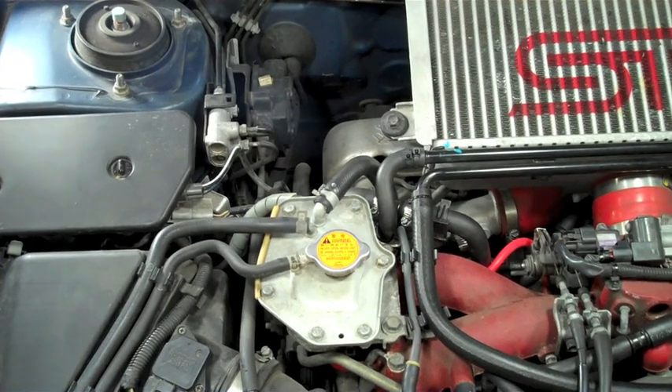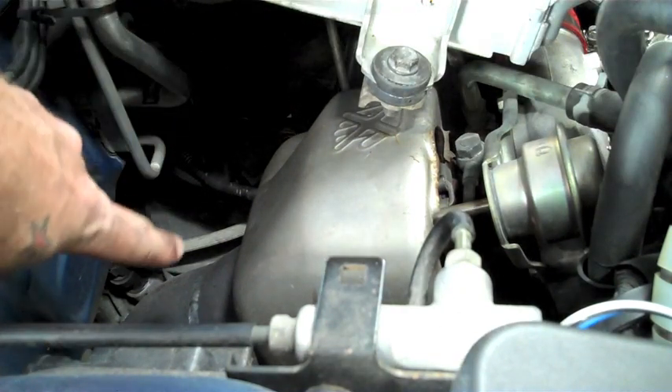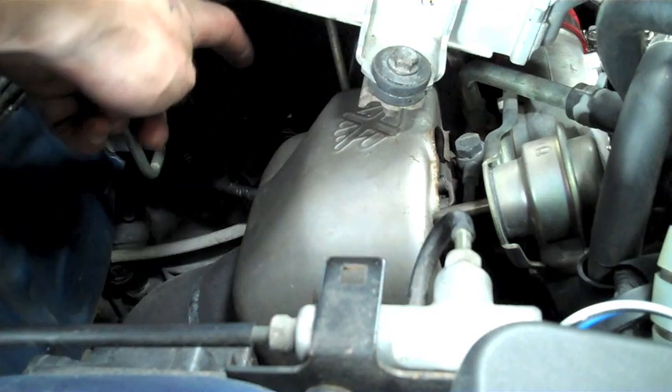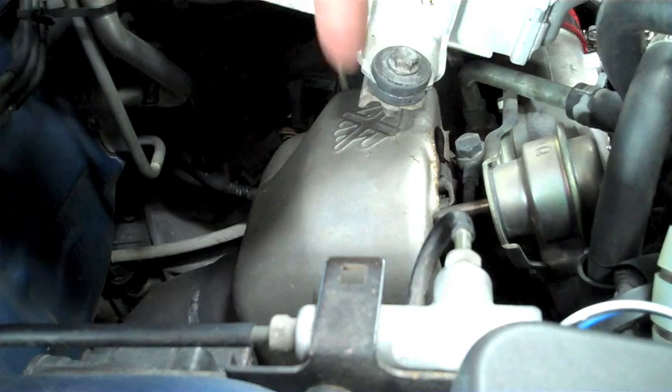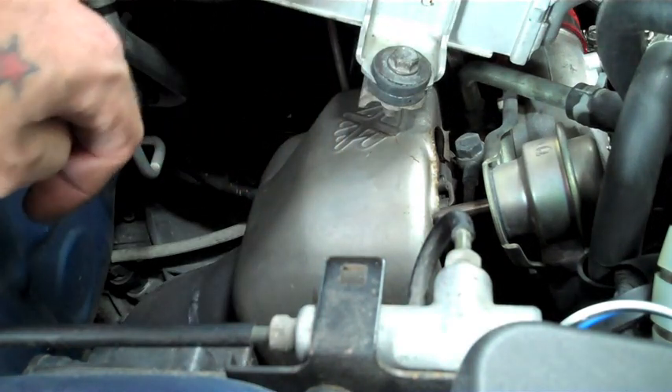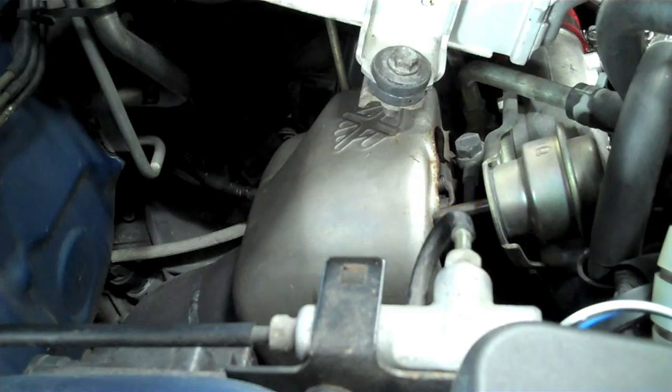To start off, we're going to locate the turbo heat shield sitting over the turbo underneath the top mount. We have to locate the 7 bolts connected to the heat shield. There are going to be 3 back here, 2 on this side, and 2 down low at the bottom of the heat shield. It's worth noting that on this heat shield we had cut off the bracket to fit over the downpipe. There will be 2 bolts that actually bolt to the downpipe on the back of the heat shield.